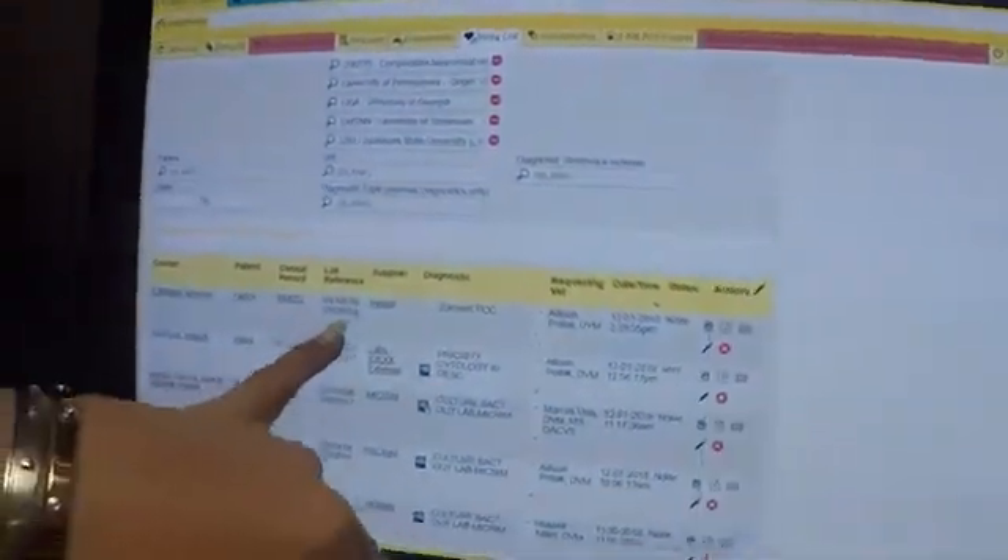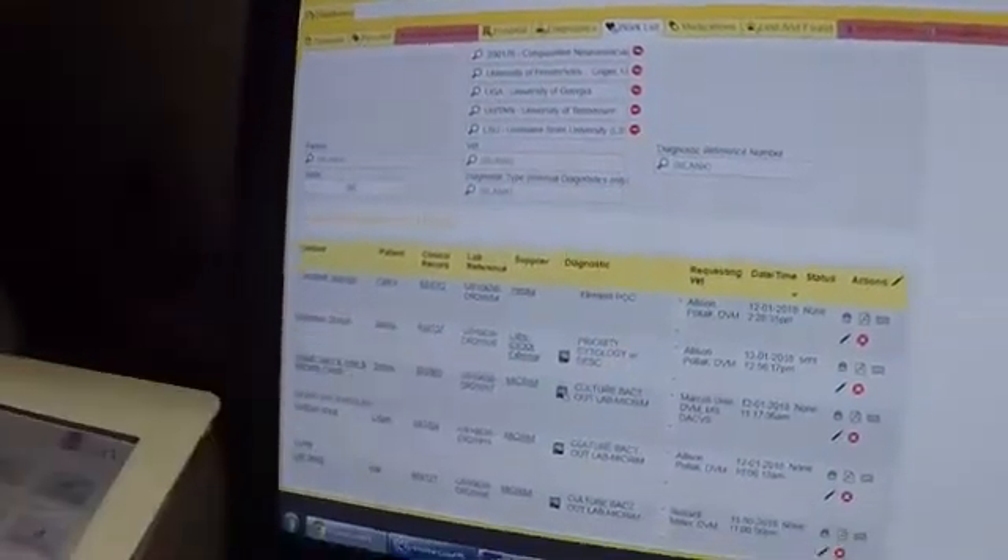Per usual, you're going to order your test through EZVET. You're going to use your DR number as your patient ID.